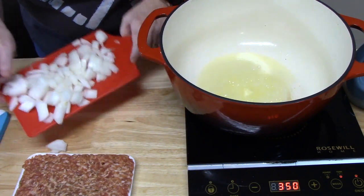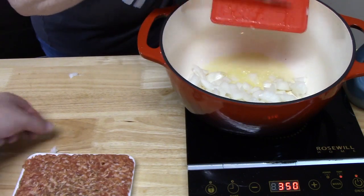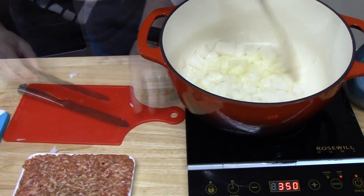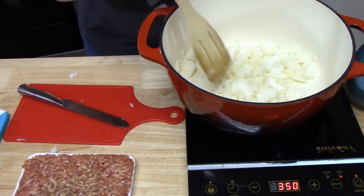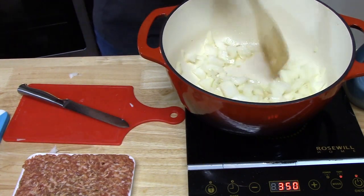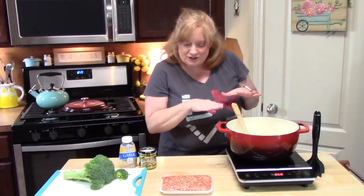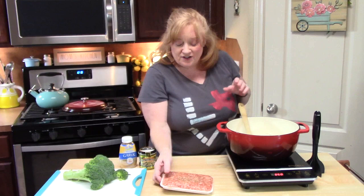We're going to add the onions to our butter and oil and start softening them up. It'll take about two to three minutes just to lightly brown and soften the onions. The onions are nice and softened now with a little brown to them, so I'm going to add my sausage.